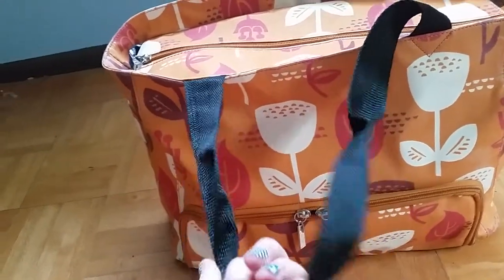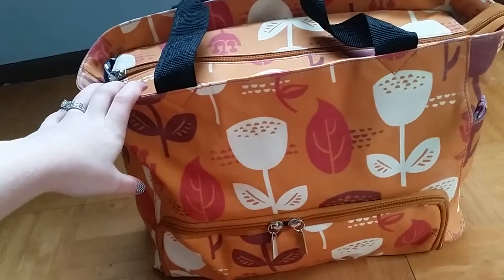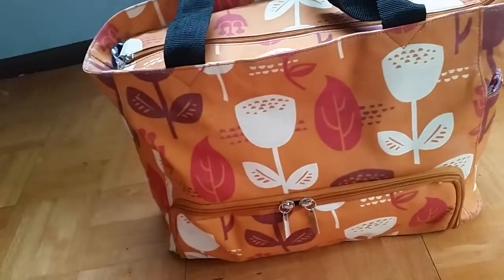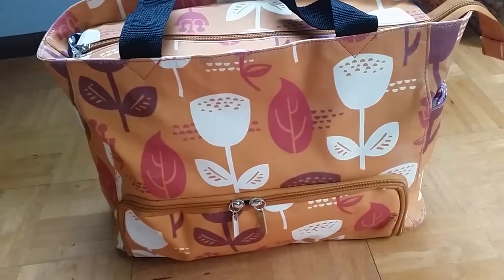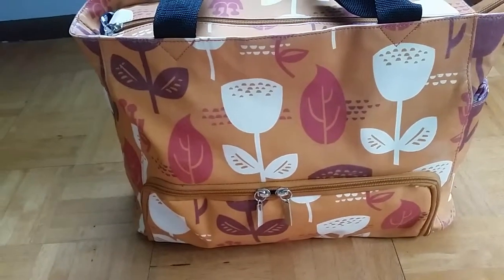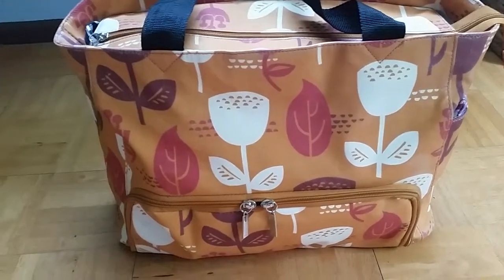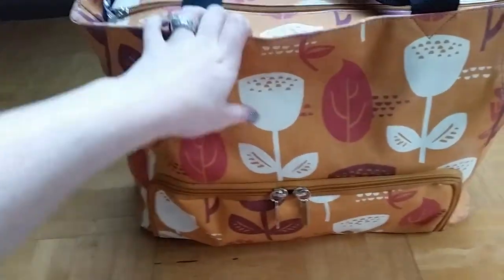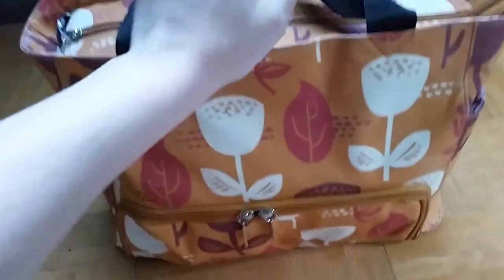I exclusively breastfeed, but when I sometimes leave the house for more than two hours without my son to do work or something, I will bring my breast pump bag with me. This way I don't have to carry around my ugly black breast pump bag along with my computer bag or purse. This bag holds everything — that's what I love about it. It has many compartments: it has an actual pump compartment down here, it has the main pocket.